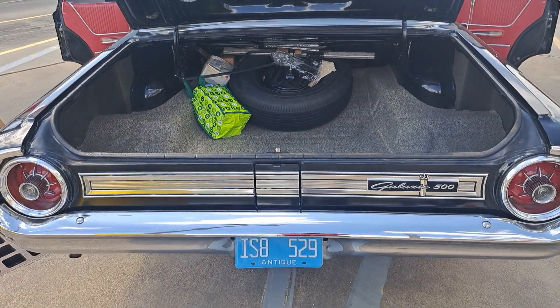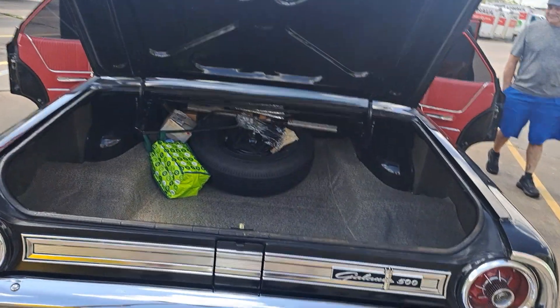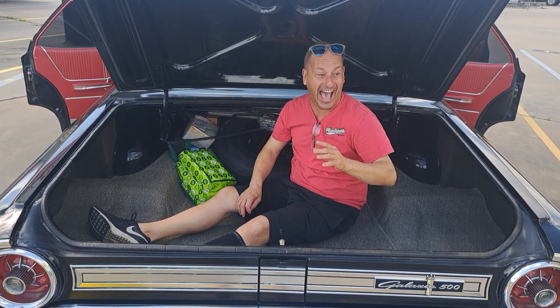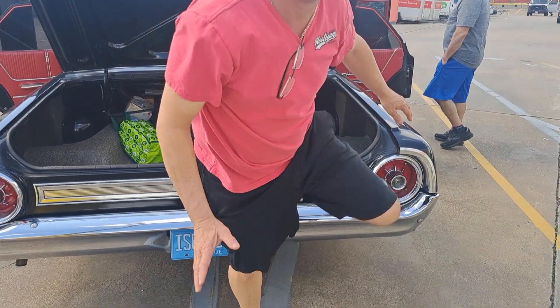Hey Dylan, come here and hold the camera real quick — I want to climb in the trunk so you can see. Holy shit, look at the size of this thing! That's where people would put all their kids in for the drive-in movies, you know? Holy fuck.